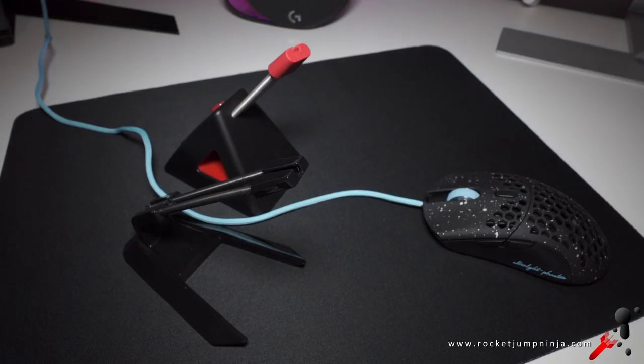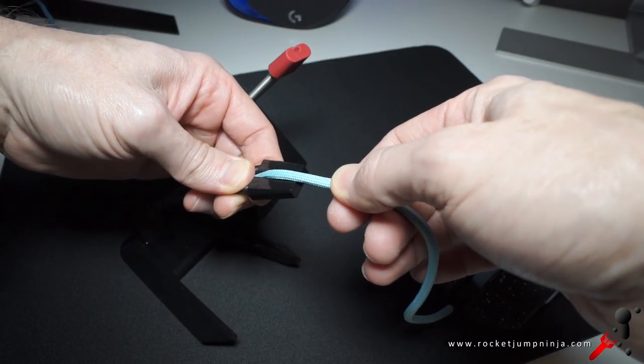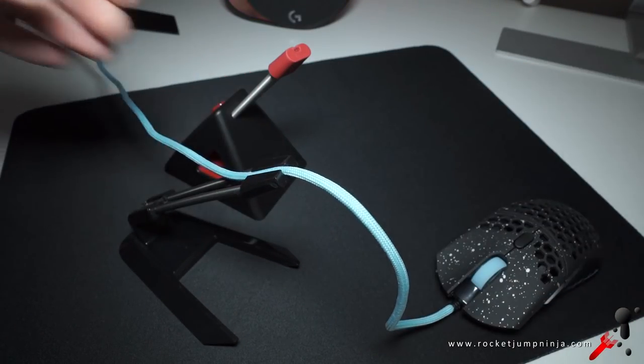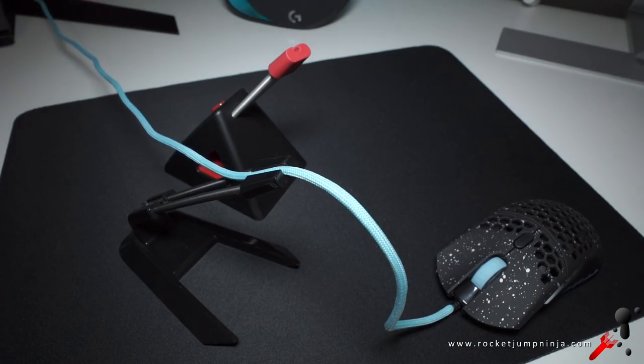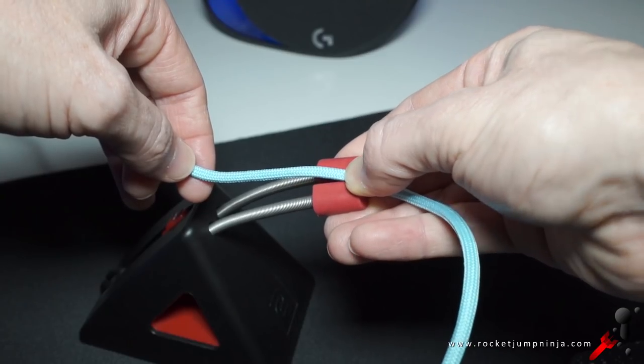Just a quick note on mouse bungees. When putting cables in, here's a technique you can use: hold the cable down at the back, then gently pull it forward and let it slide in. Also pull it down a bit. This cable is so soft it's really hard to just press in, but I found this technique works on other cables too. And on the Zowie Kamed, you can hold it at the front and slide it backward.